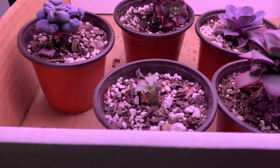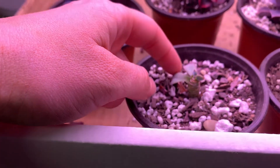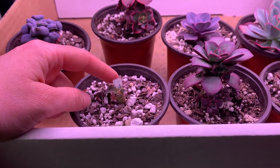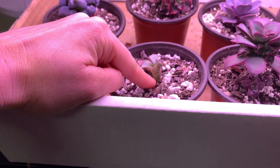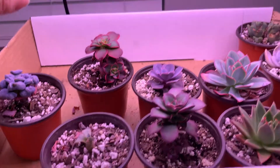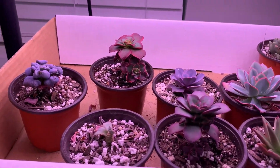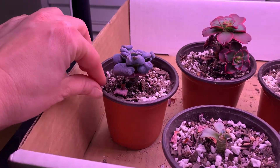Down here, I basically thought I killed this Raindrops and I keep thinking maybe these leaves are just going to fall off. Sorry about the focus, but I think it's still alive and I don't think there's rot. Maybe I just watered it a little too much, or since it's not very hot with these lights compared to the other ones, the soil held water a little bit longer.